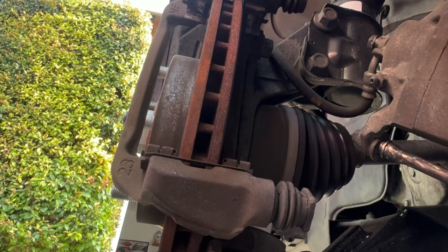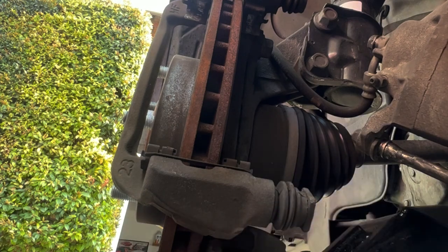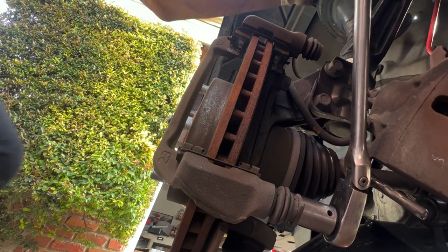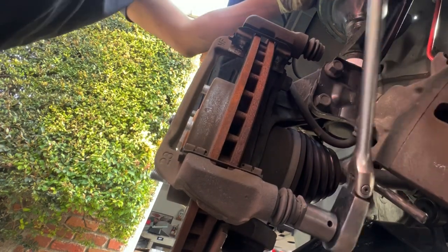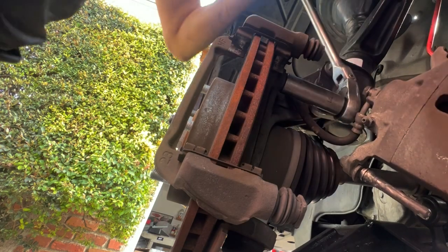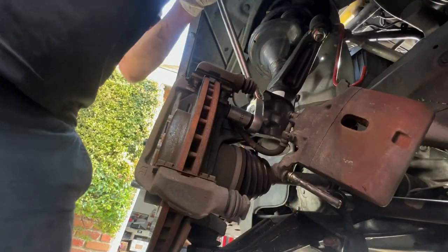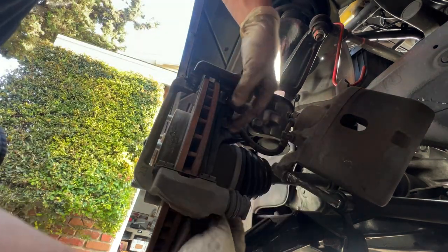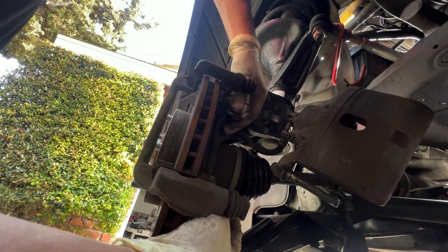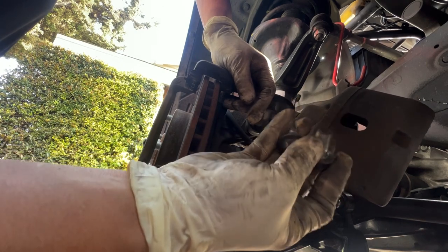Next I'm going to remove the two bolts for the caliper bracket — that's a 17 millimeter bolt, so I'm going to use a bigger ratchet. This one comes pretty tight, which is one reason I'm using a half-inch longer ratchet. I switched to a short socket which makes it easier. Remove the caliper bracket and its two bolts — we don't want to reuse the bracket, but make sure we keep these two bolts.